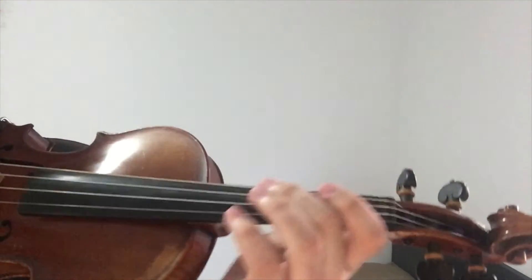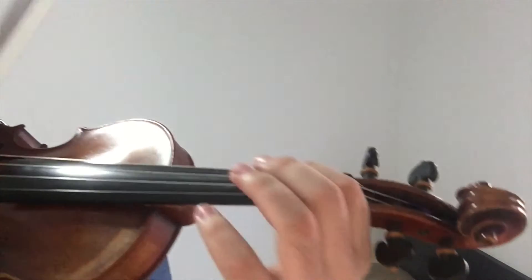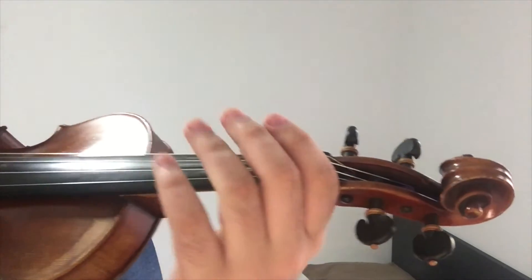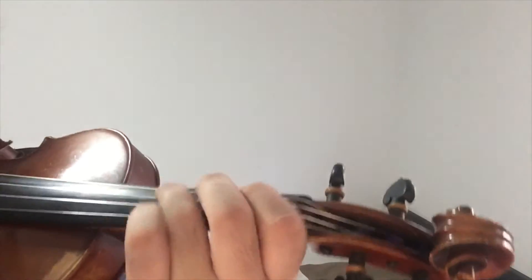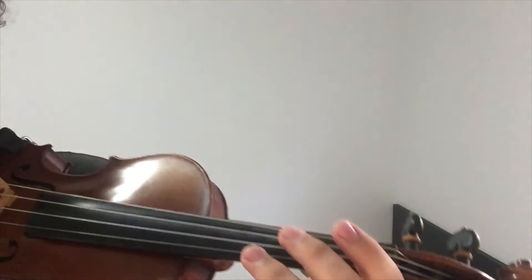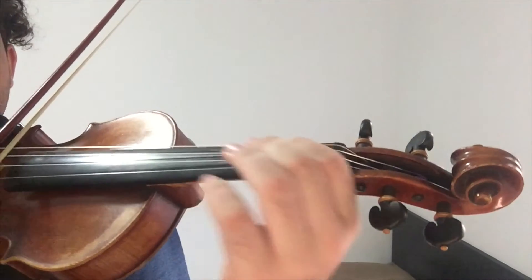Once again for the next part of the verse, I will play it and then you can copy it after me. Alright, now it's your turn. Once again for the next part of the verse, I will play it and then you can copy it after me.